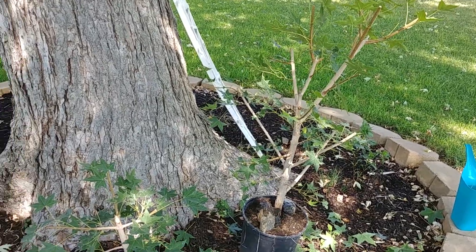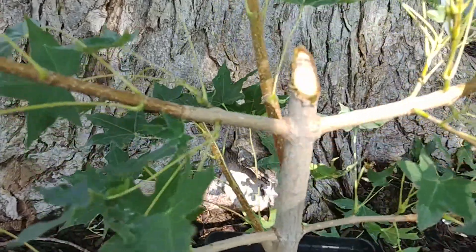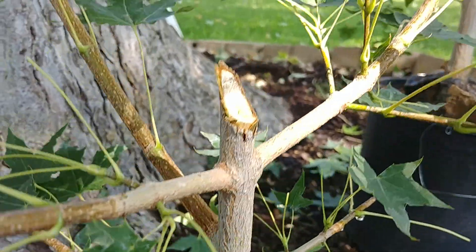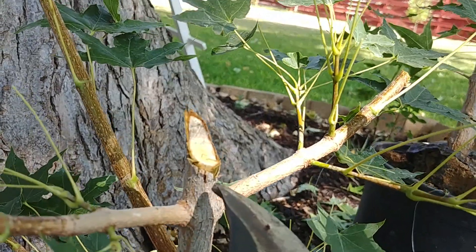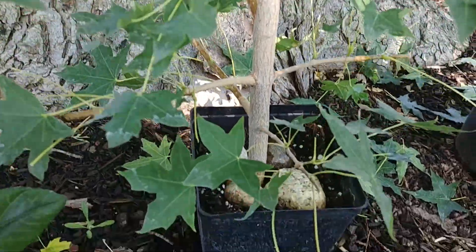Basically what I did at the bottom end is chip off just a little bit more bark, taking a little more off just to give it a better chance of rooting. We'll see.